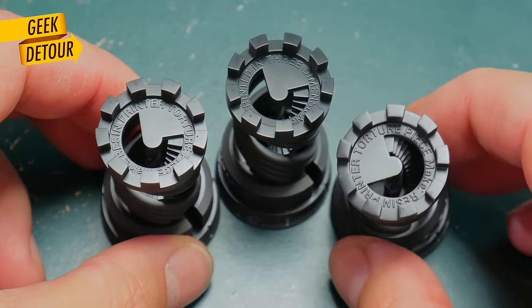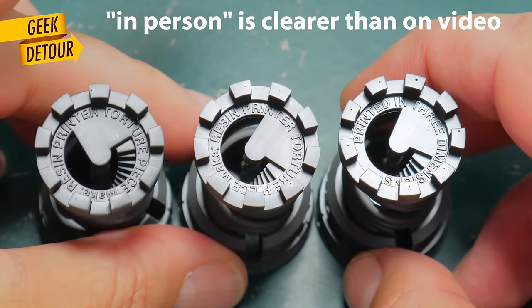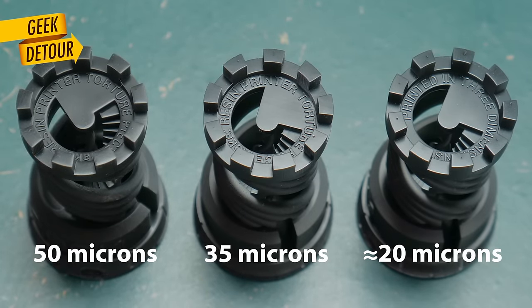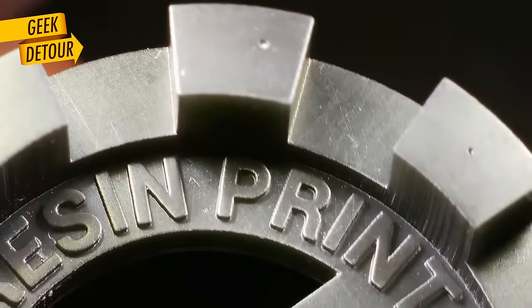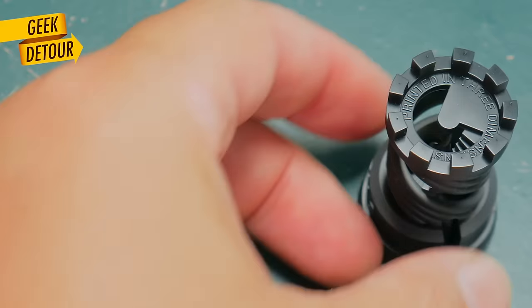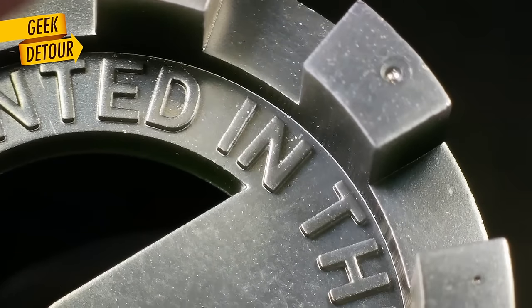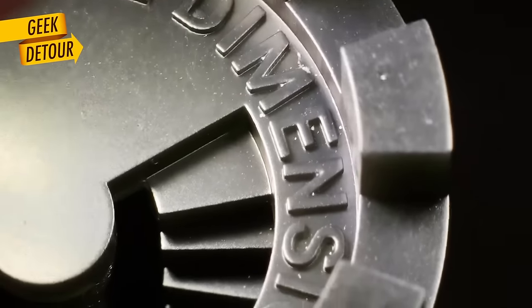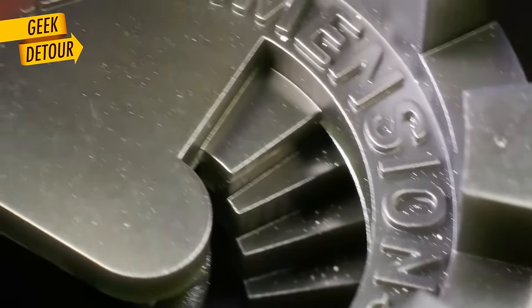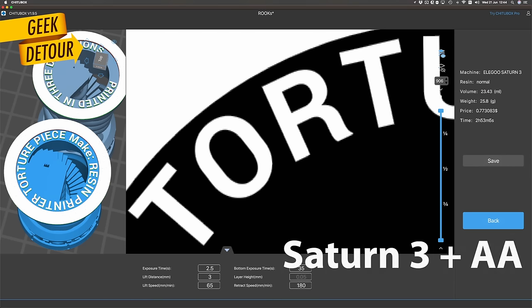If I put these 3 Rooks together in front of you and ask you to compare the text at the top, you wouldn't need a microscope — everybody would say the same thing: this is good, this is better, and this is even better. We are all trained to look for the same patterns when it comes to letters, not distracted by light or textures — just the shape. So for text, more resolution always looks better. The improvement is clearly seen even from the Saturn 2 to the Saturn 3, and if you anti-alias, text gets so perfect.